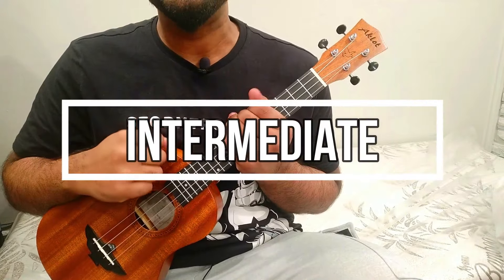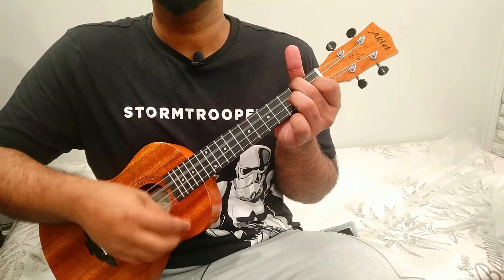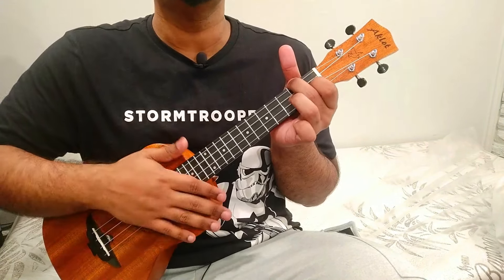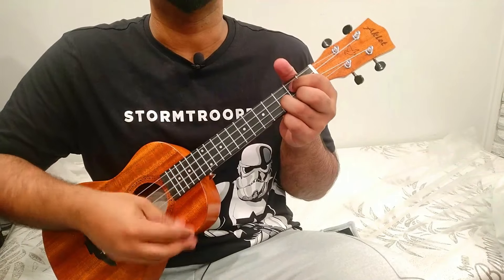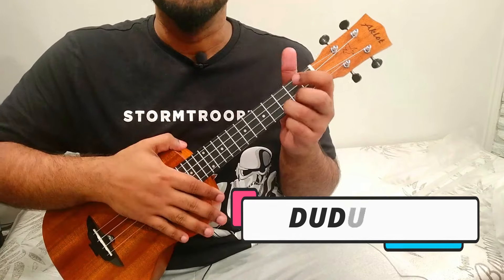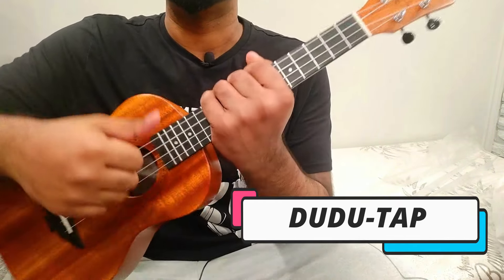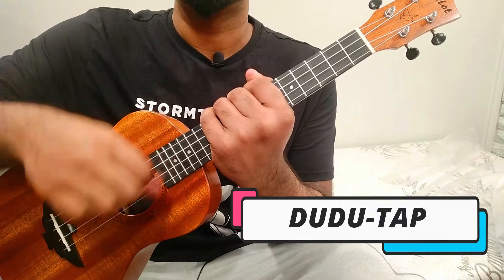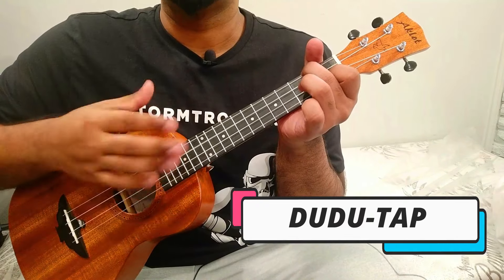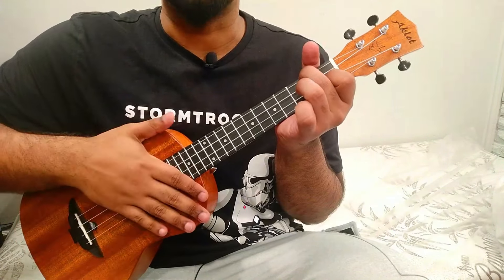Level 2 is for intermediate players. This is a rhythmic pattern: D U D U tap — that's down, up, down, up, tap. Apply it on a chord: down up, down up, tap. Repeat that pattern and maintain the rhythm. Note that it's a tap, not a chuck.